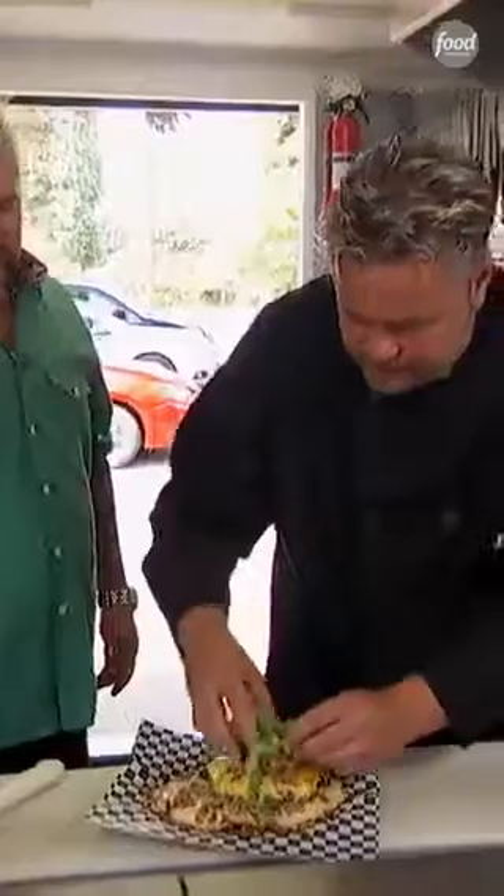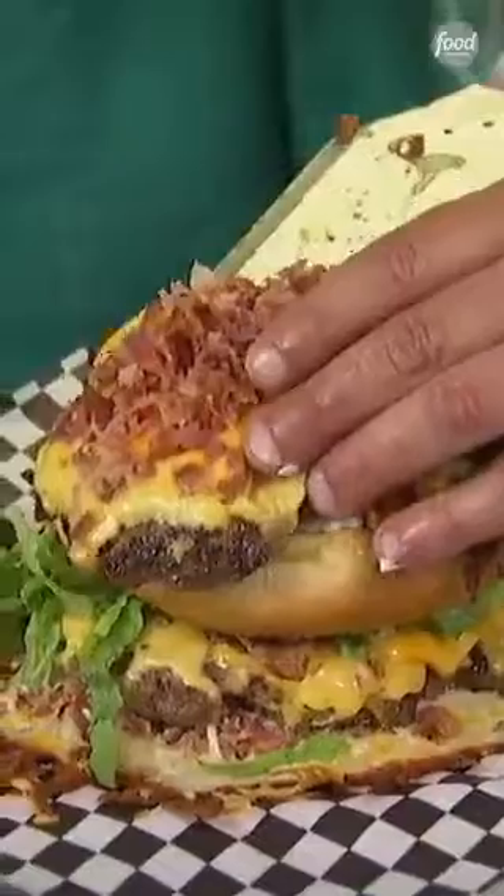Add a little lettuce. We've got mayonnaise, tomato, more meat, more mayo, pickle, a little more lettuce, a little sprig of onion. Big block.